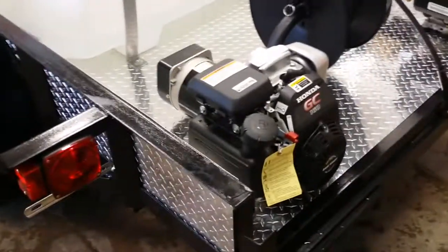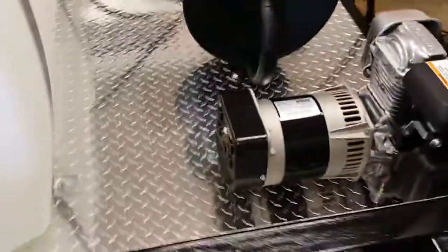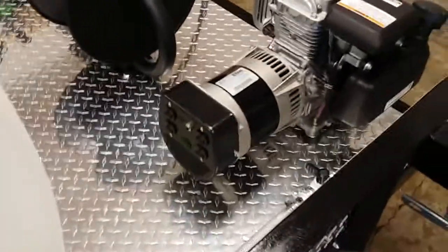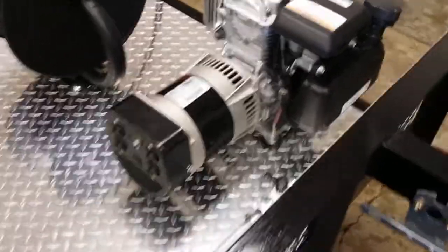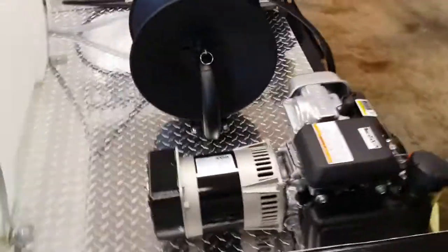2,750 watt Honda generator. It's got four 110 volt plugs. You can run an extractor, run a vacuum, run buffers, can run lighting — basically anything you need electrical power for out in the field.